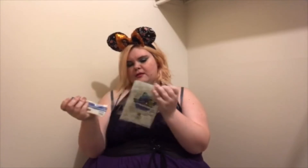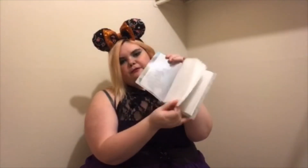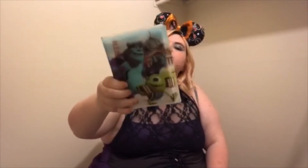What is this? Oh, that's cool — it's a 3D photo album. It's like a little picture flip book and it has Mike and Sully from Monsters Inc., and they have that holographic thing to them. That's really cool.